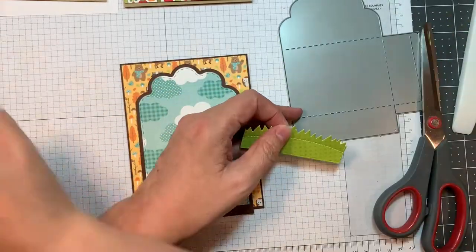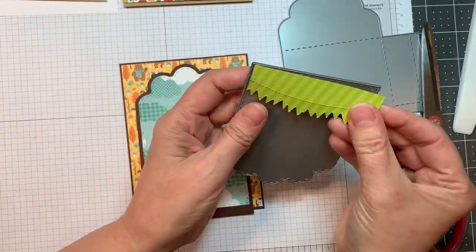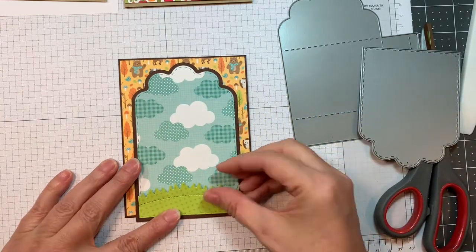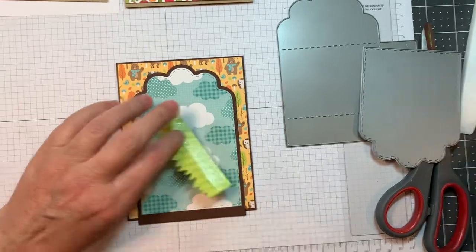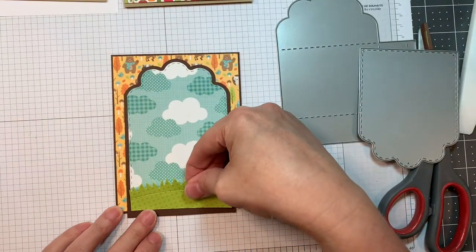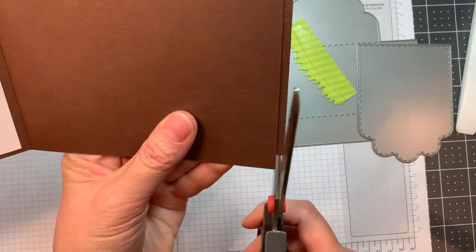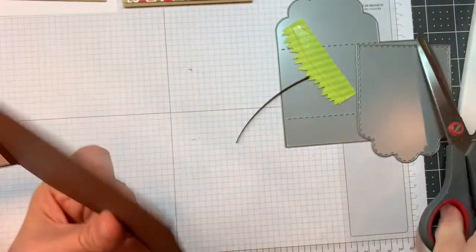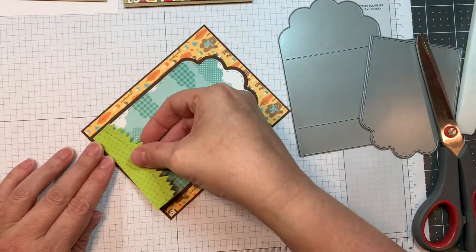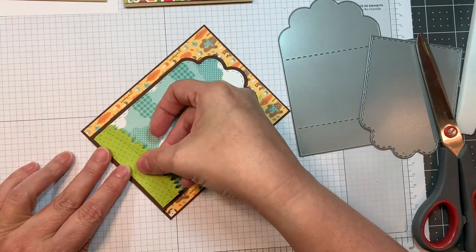I cut the bottom of that layer with dot stripe from Doodlebug Rainbow Petite prints. Then I used the mushroom dies with that grass hill and cut the top of it again, just so it would fit into the background of brown cardstock. I'll be adding that to the bottom of the card.